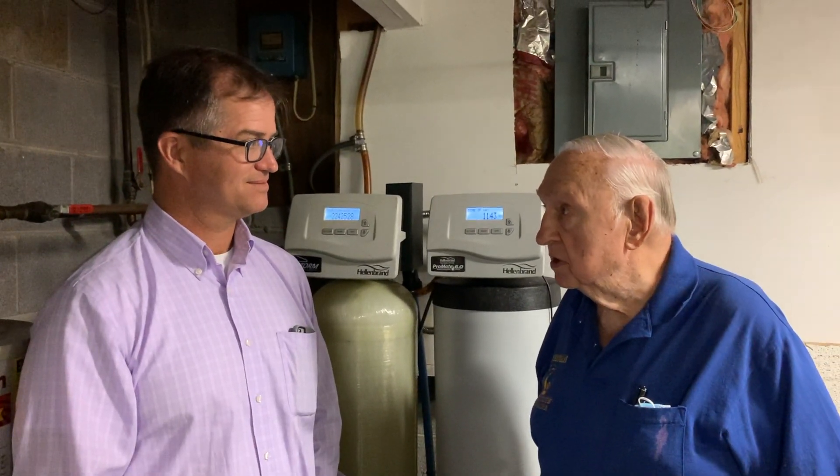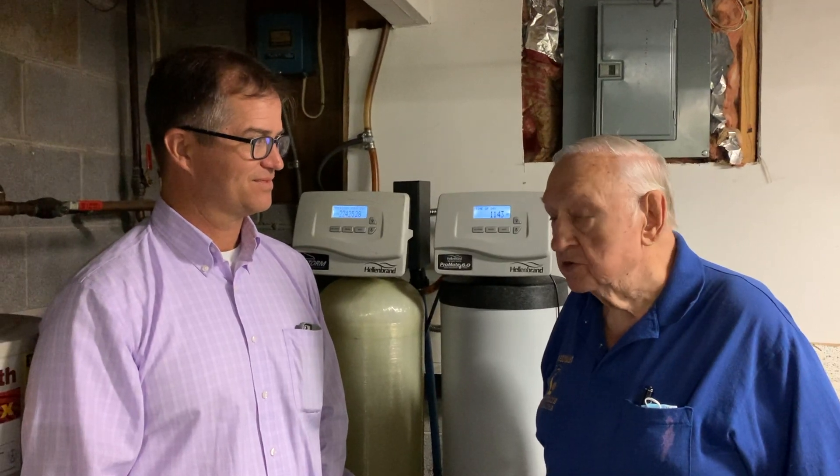I certainly would. I've been doing business with Wes here for probably a little over four years. And this is truly a problematic watering system. And I might say that each time we've had a problem, American Aqua has been here and helped us quite a lot. It's made great progress. And anyone who's got problem water, I'd certainly recommend they try Wes and American Aqua.